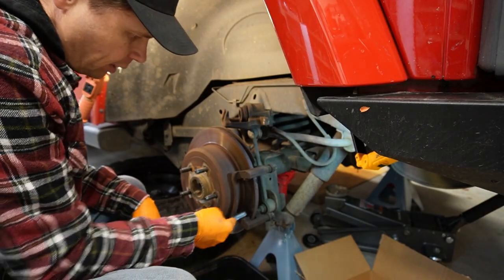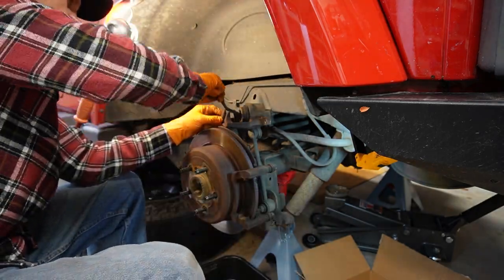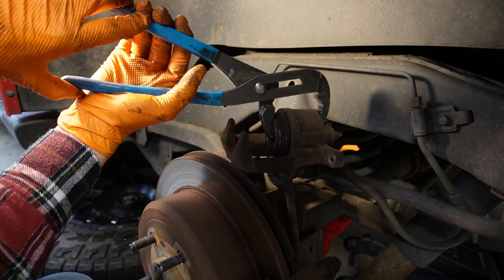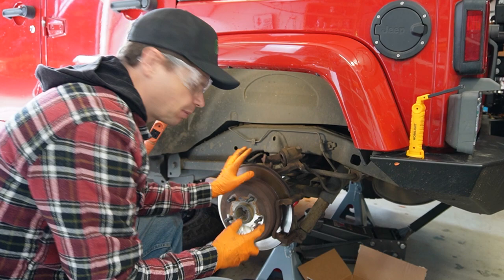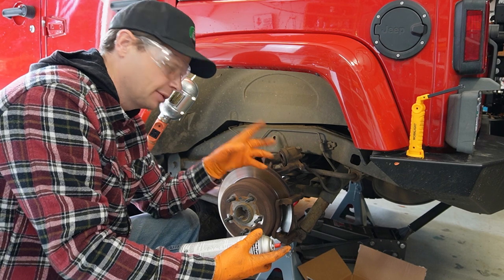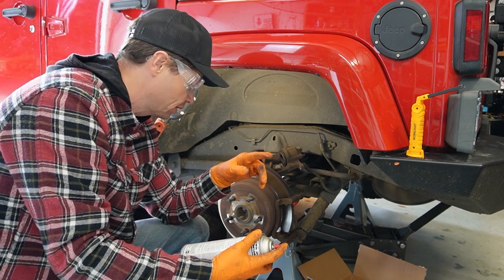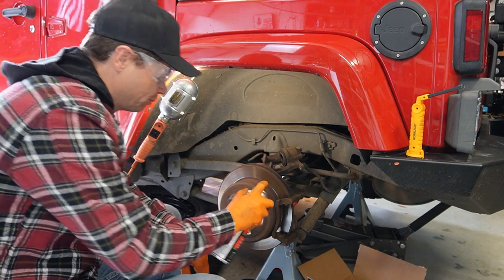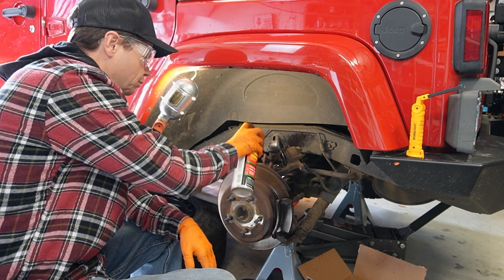I'll take a wire brush and get all the dirt, gunk, and rust off these spots, then finish compressing the caliper. I'm opening up the shop door to get some fresh air because I'm going to use brake cleaner to clean off these parts before installing the new hardware. I also have a super valuable tip — I made a big mistake on one of my very first brake jobs, and I'll share that at the very end of this video.